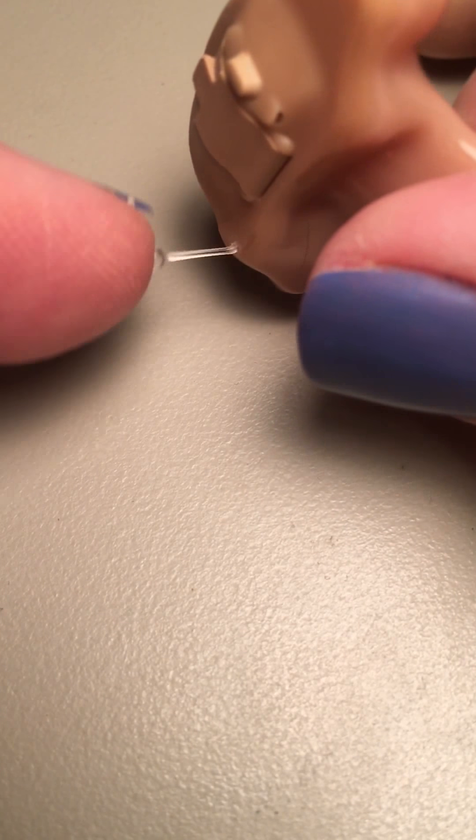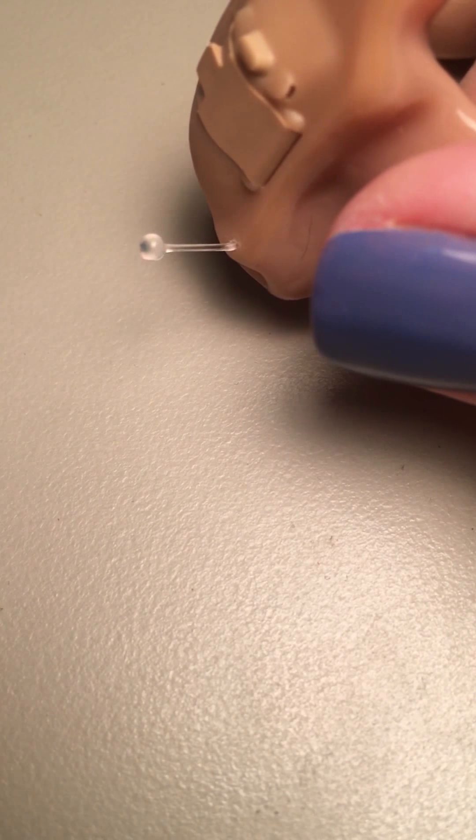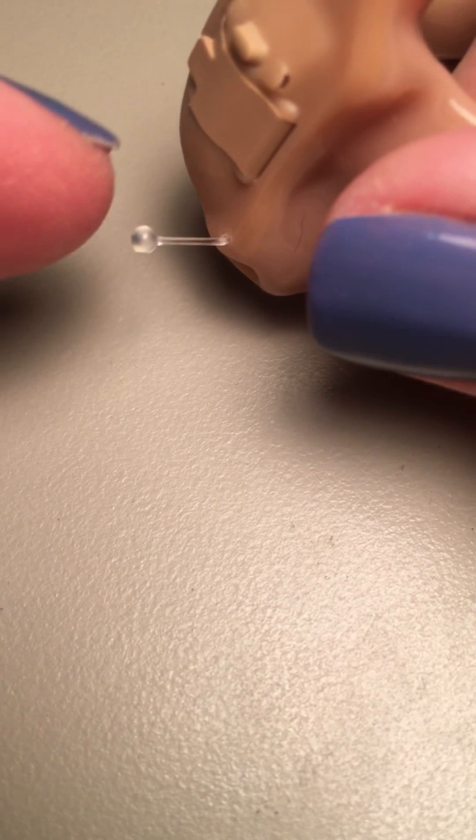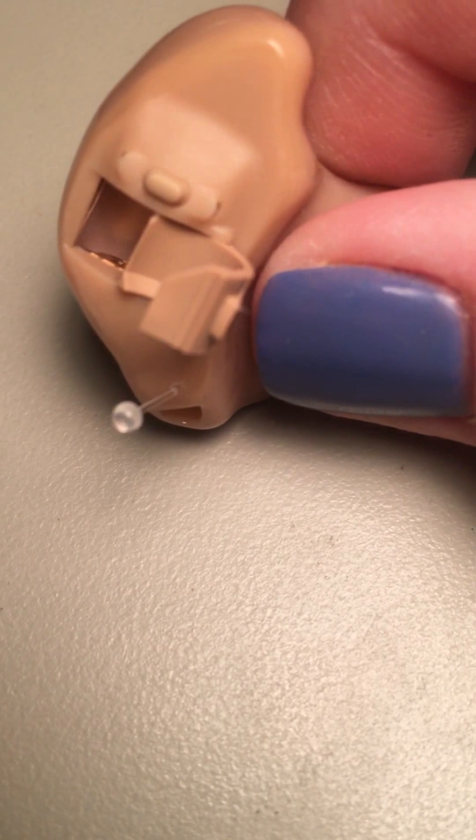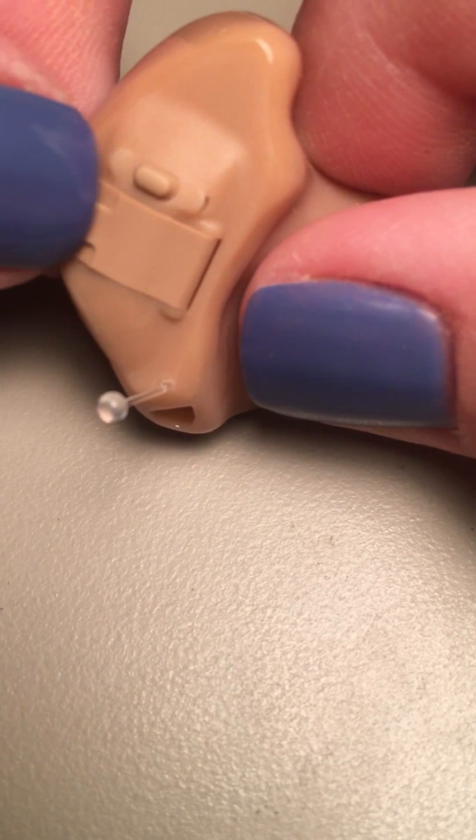That pull string is just to get the hearing aid out of the ear very easily without having to dig around inside the ear trying to pull it out. So that little thing may stick out just a little bit, but it's there to make it a lot easier to get it out of the person's ear.